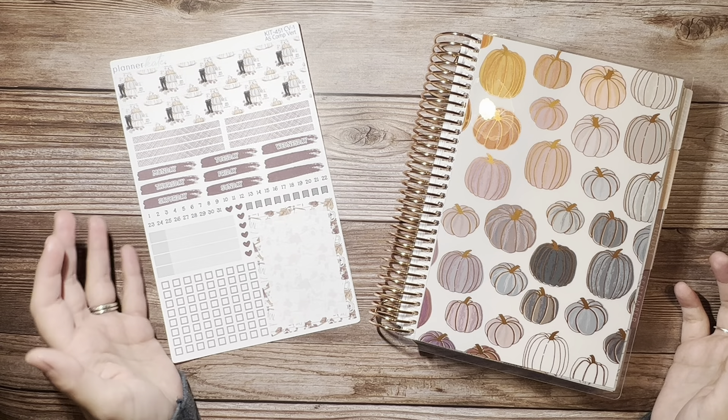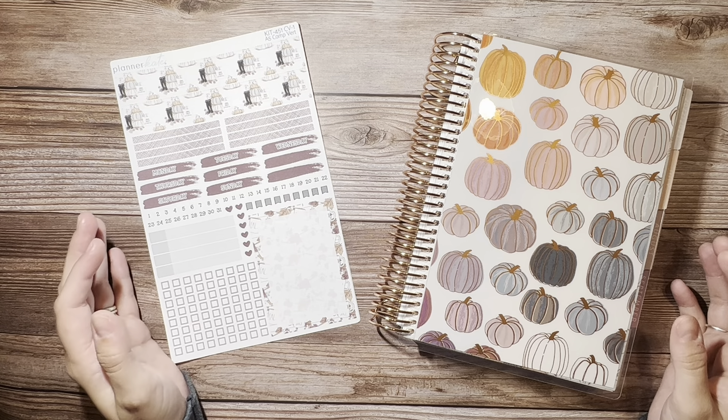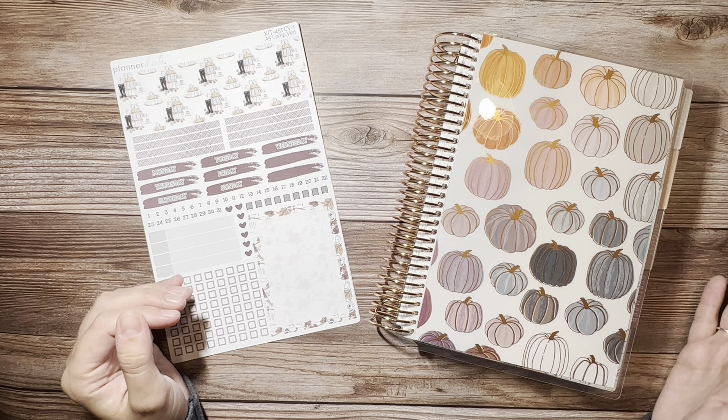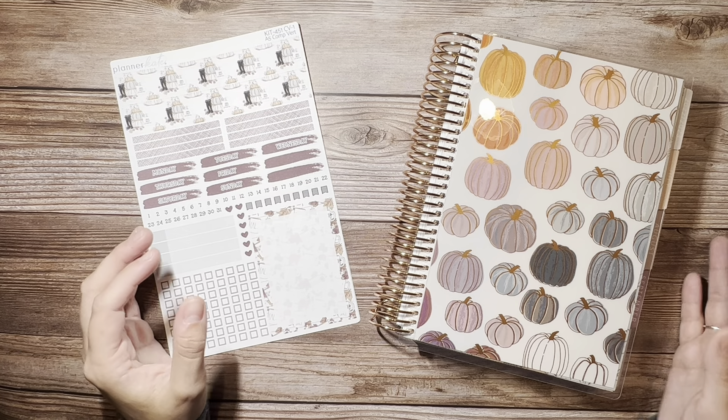Hey everyone, I'm Lauren from Lauren Makes Plans and I am here to plan out the week of October 31st through November 6th in my Erin Condren A5 Compact Vertical Life Planner.